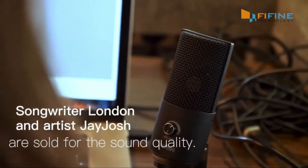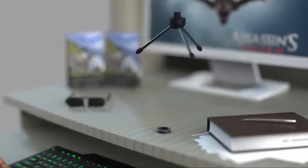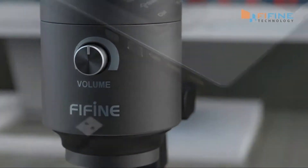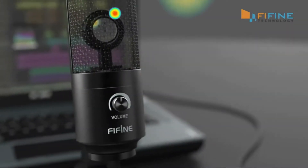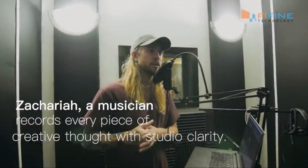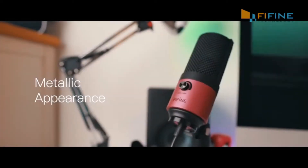The USB recording microphone plugs right in — it is strictly USB. Both PC and Mac users will benefit, as it is compatible with PC and Mac and ready to use whenever and wherever you need it. Simply plug it into your computer's USB port with the included USB cable, calibrate it with your operating system, and you are ready to record.